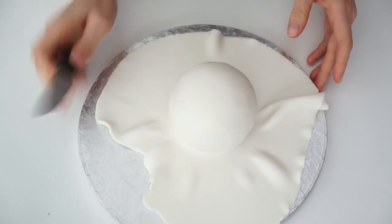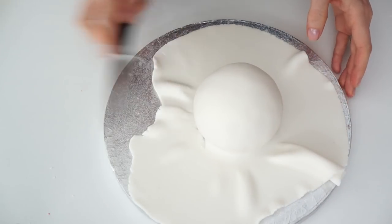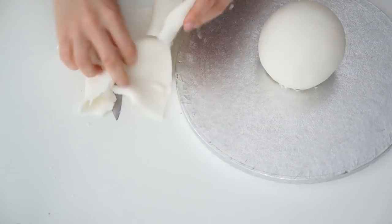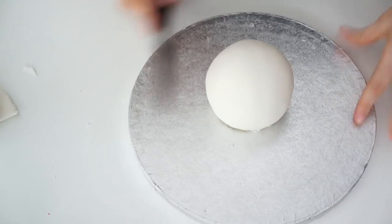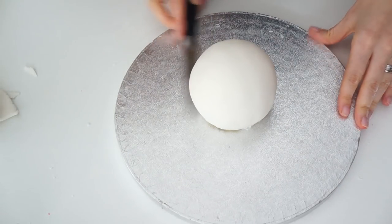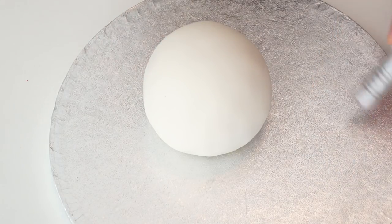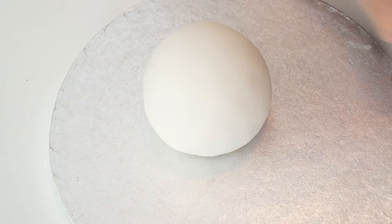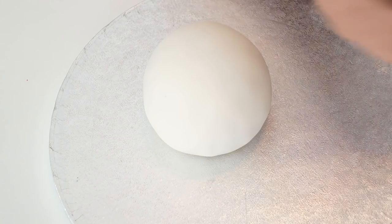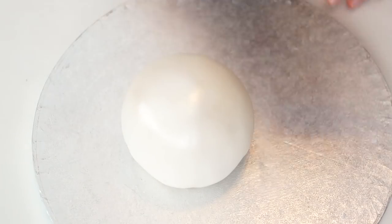I'm going to take a sharp knife, push it into the bottom of the ball, take off any excess, and then just go along the bottom pushing that icing in. I've got some edible luster dust in pearl white and I'm going to use a really fluffy paintbrush to apply that all over. This is going to make it look really sparkly and really give that effect of a Christmas bauble. I'm using this dry and just working it in to get that really pretty shimmery effect.